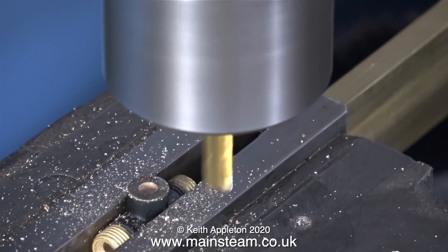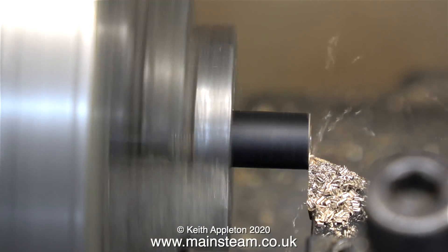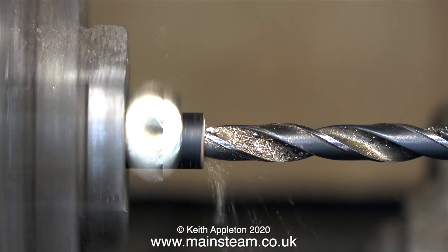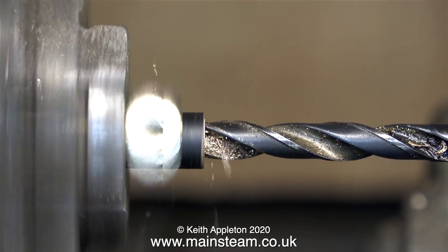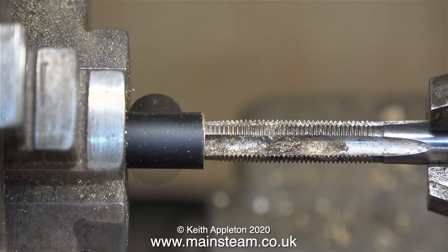Now it's over to the lathe. I need to remove the thread at one end - I've actually removed it and here I'm just taking a gentle facing cut across it. Now I'm drilling through the centre of the part, not all the way through, just up to the hole in the middle, because if I go any deeper, as you can see, the drill starts to wander all over the place. I don't want this to happen.